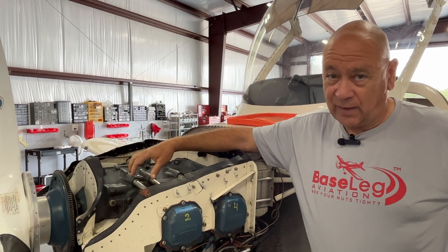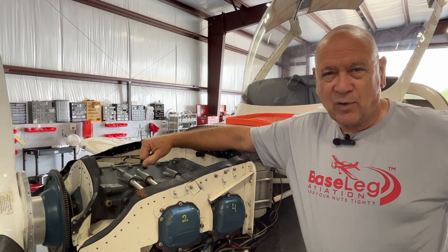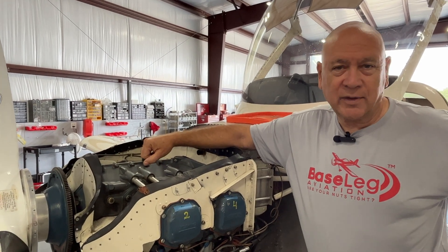Take care of your engines — they're getting very expensive. Lycoming is very proud of them these days, and proper care will make them last longer. Thanks for watching. Take care.